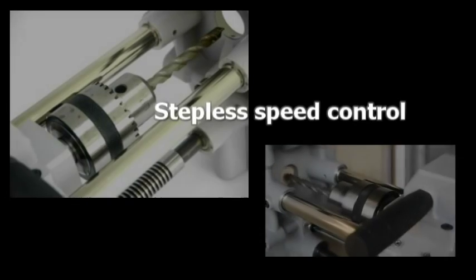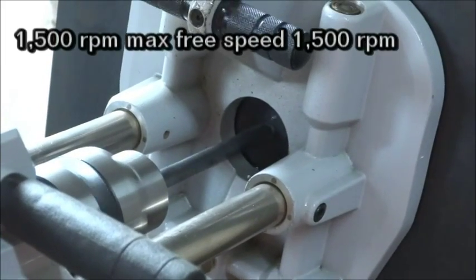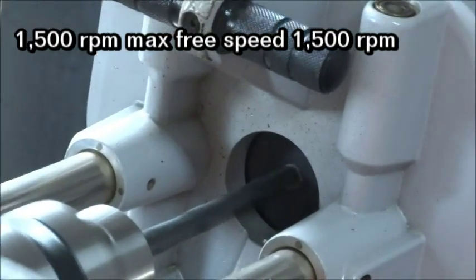The machine has an established speed control design to provide the most appropriate speed in the work. The max free speed is 1500 RPM.